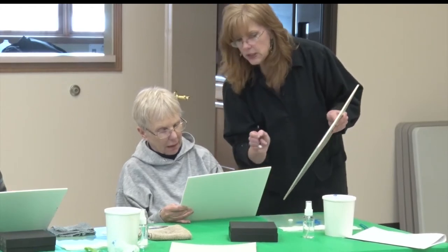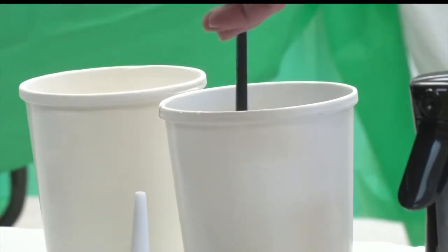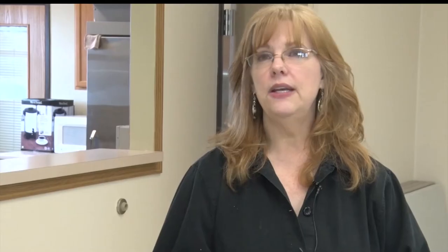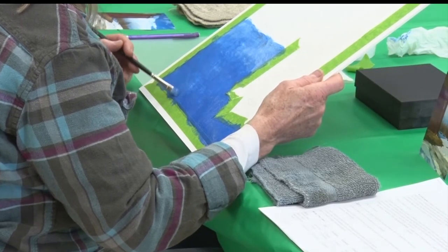Edebold decided to teach a class on acrylics to let people know how versatile and forgiving the medium can be. Acrylic was created in the 50s, so it's not very old, and it's making a lot of progress, especially in the last few years. It's come a long way and it's really becoming an accepted medium now, and you can do so much with it.